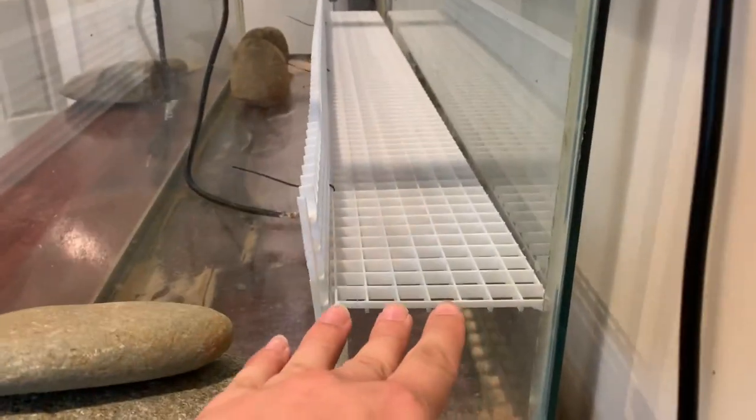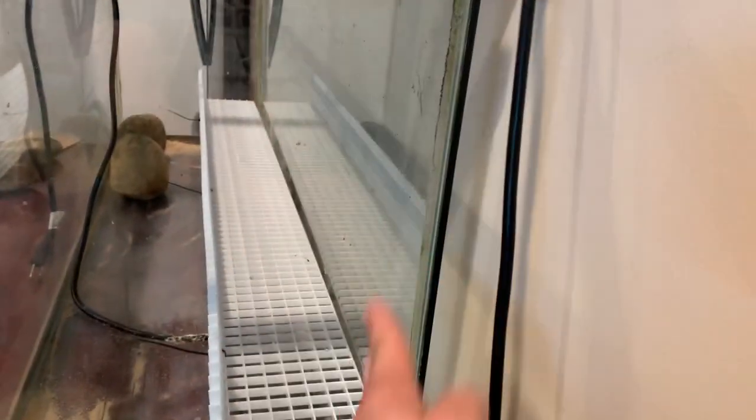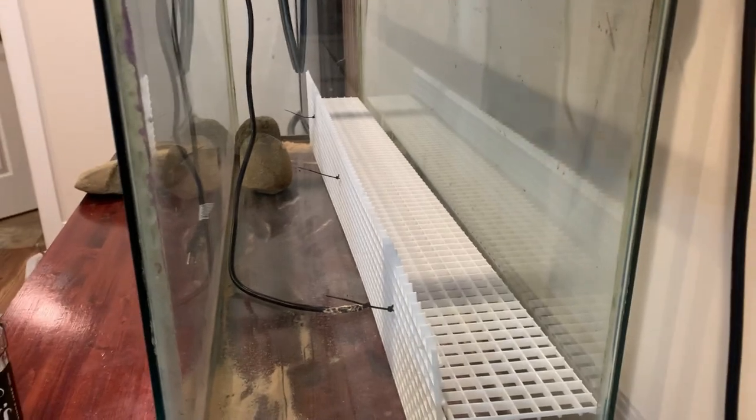So this is going to be the planting area. This is all going to get wrapped with that weed blocker. And then on the back of this, back here is going to be the cork. Oh, I forgot one piece.